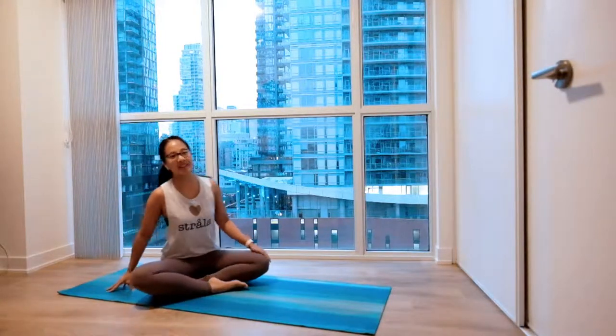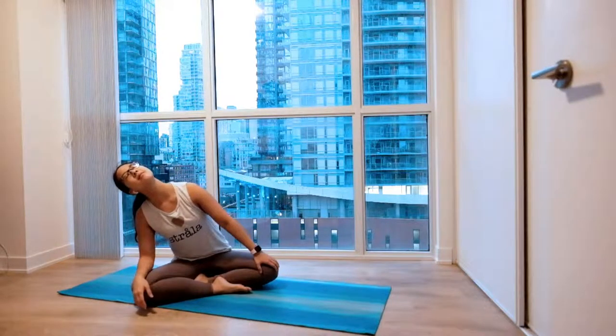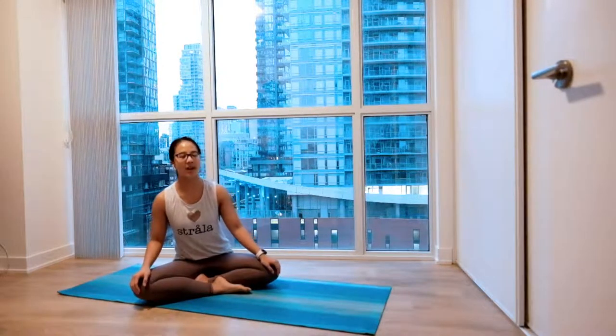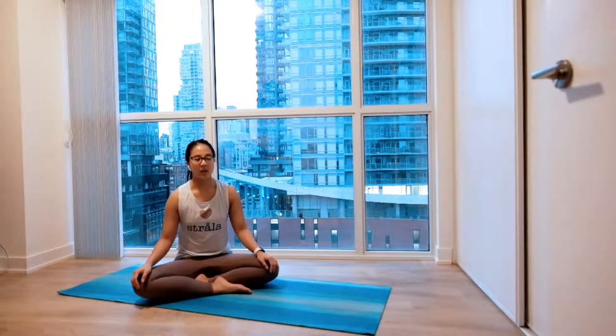Let's get started in a comfortable cross-legged position. Gentle sway side to side as you settle in. And when you're ready, slowly close your eyes. Start to focus your intentions on your inhales and exhales. Each inhale opening you up, and exhale releasing.